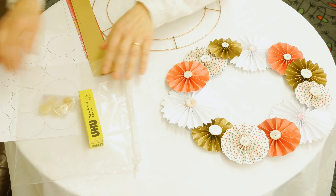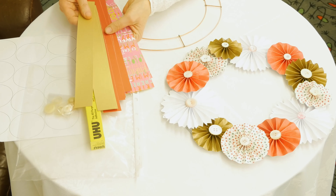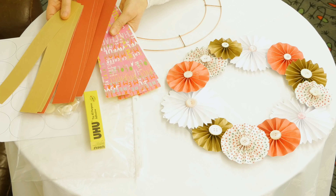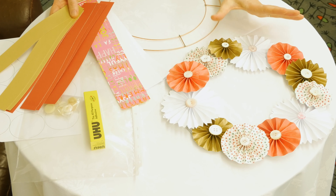I need to say at this point that other glues are available. You've got enough strips here to make 12 different pinwheels in four different colours, so you can arrange them in a nice way so it looks balanced and beautiful.